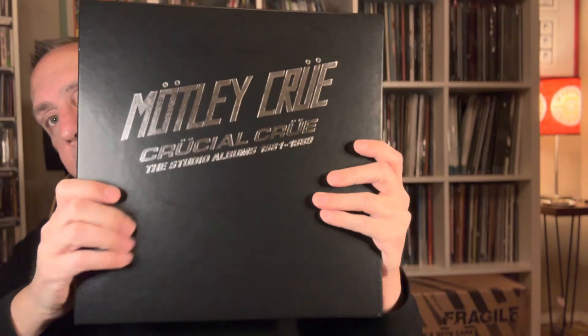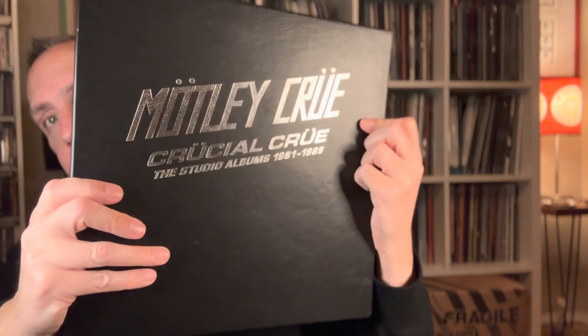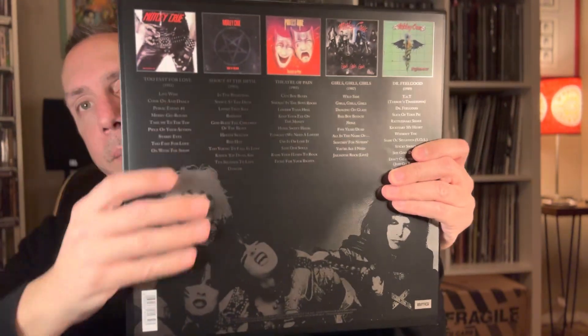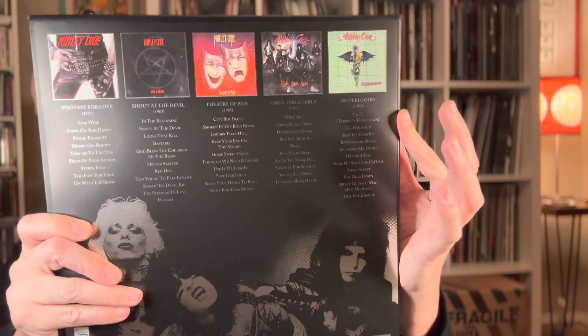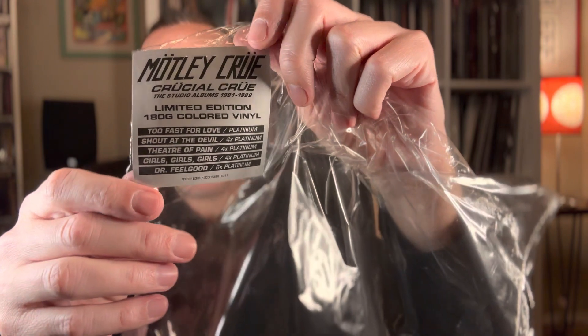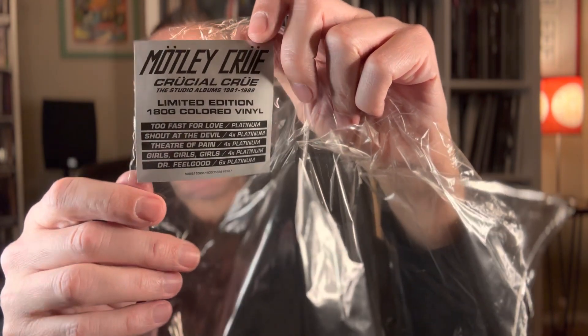So we'll start off with the box set. The box is actually a faux leather — it has a faux leather finish and a debossed silver foil lettering, indicating that these are the first five studio albums from 1981 to 1989. The rear has a pasted-on paper telling you the contents of the box, and it also has kind of a silver shimmer. The hype sticker tells you that it is a limited edition, 180 gram colored vinyl of all the first five multi-platinum Motley Crue albums.